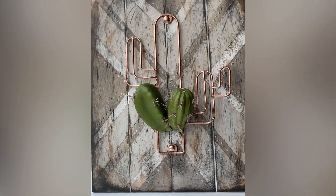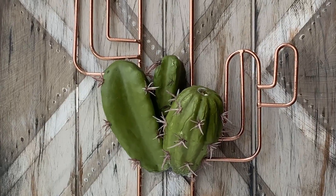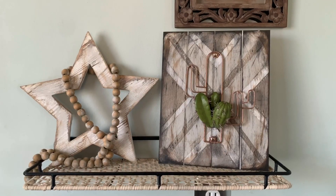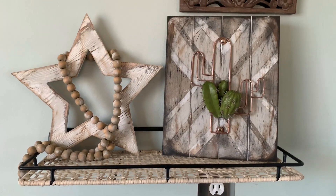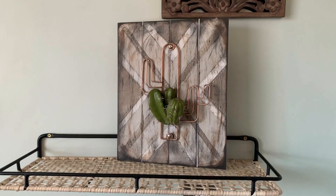I also had a leftover cactus from an old project — I think I got it from Dollar Tree — and I hot glued it on, and it's done. It's amazing, it's incredible, it's beautiful, it's very bohemian and I love it.